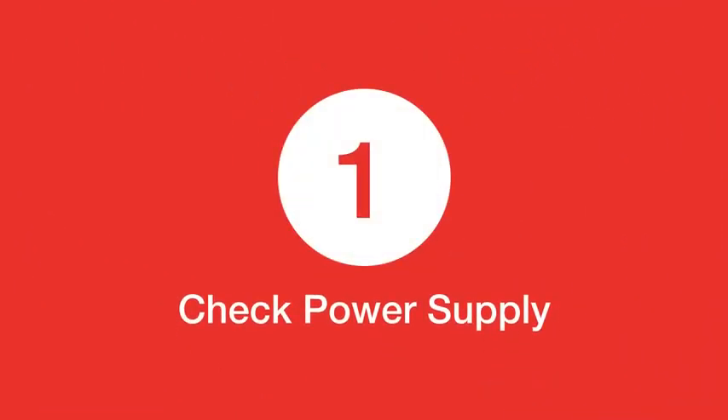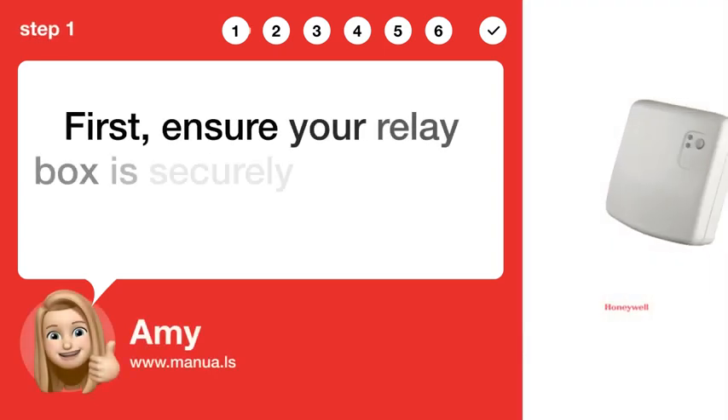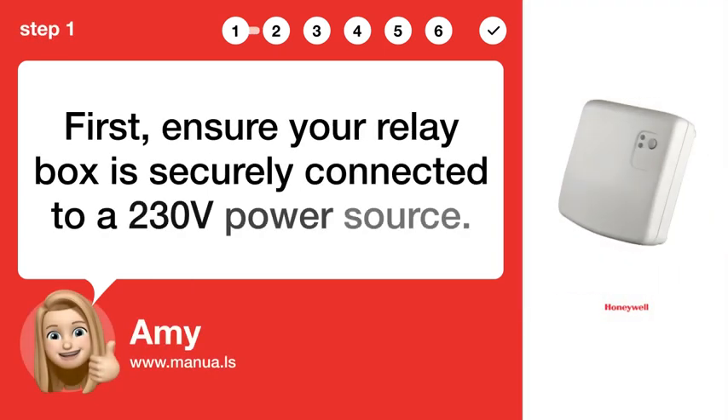Step 1: Check power supply. First, ensure your relay box is securely connected to a 230V power source.